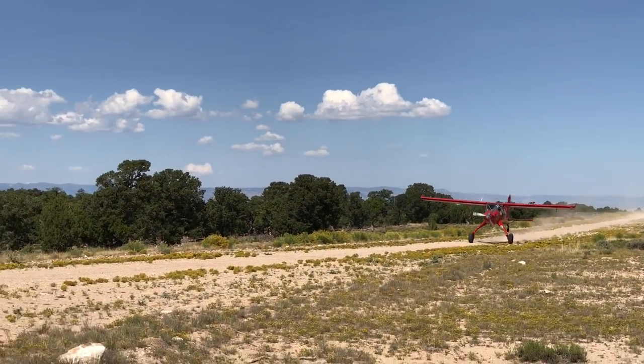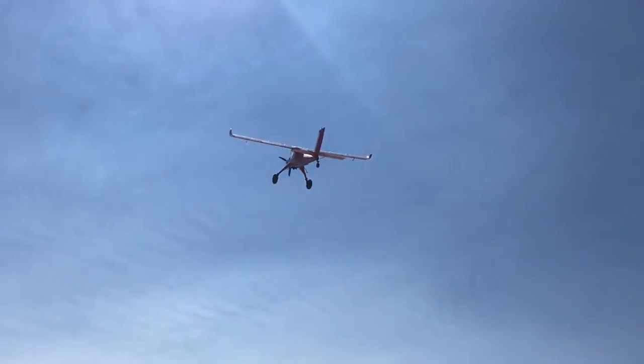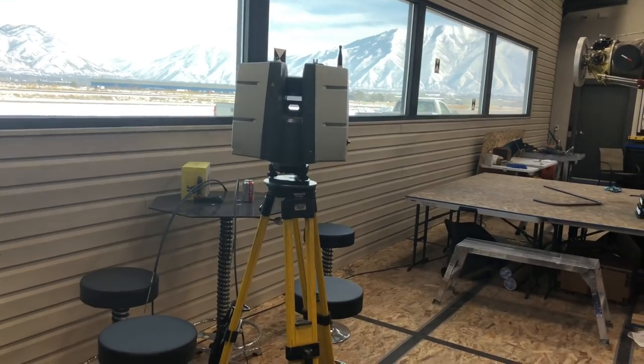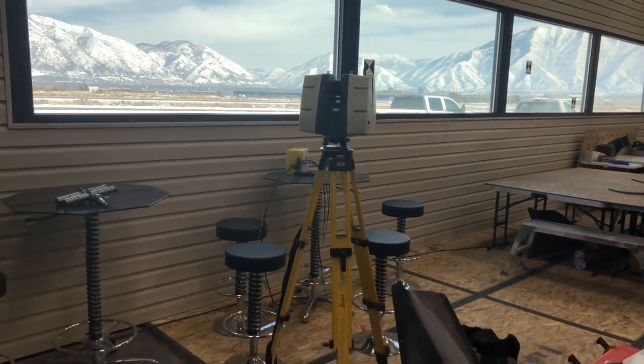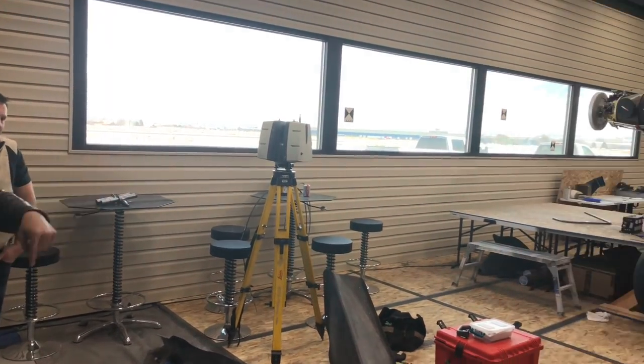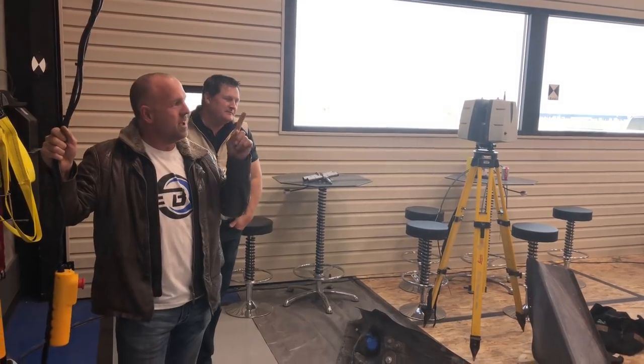That thing's so cool looking. This little guy right here, what's this called, Bert? It's a Leica P40 laser scanner. Alright, so we've got this laser scanner set up. We've got targets on our windows over there, on the floor, around the room. And we are scanning this room and the Wilga.